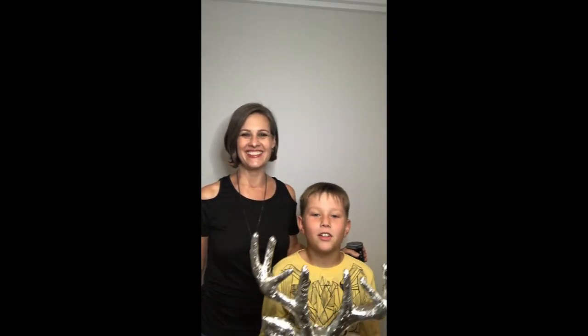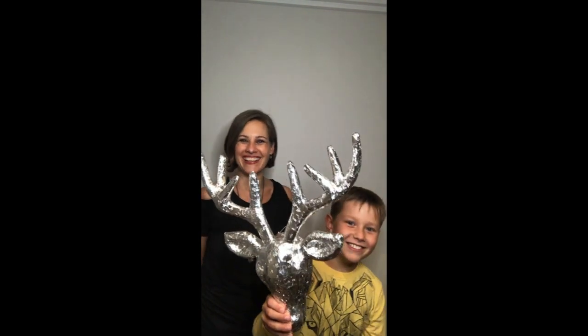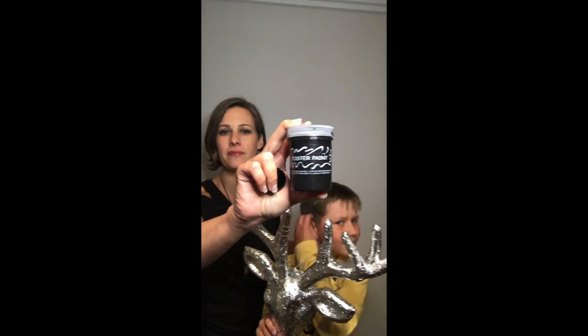Hi guys, it's Jana and my mum Nanette, and we finally finished the deer — it took us all day! The last step in this process is we're going to paint it with black acrylic craft paint. What that will do is the paint will go and lie in the grooves of our design on the metal tape, and that'll give our project nice definition. We'll show you how we do it.